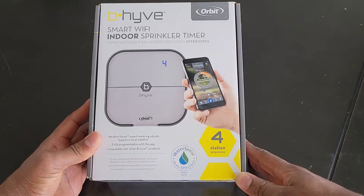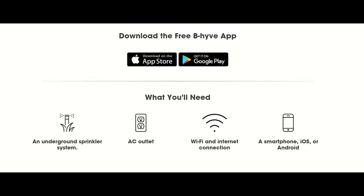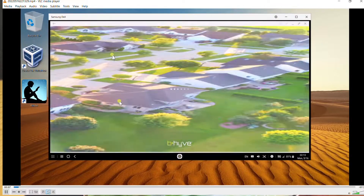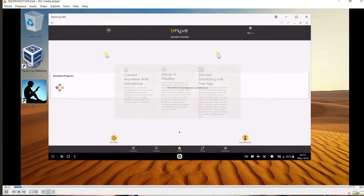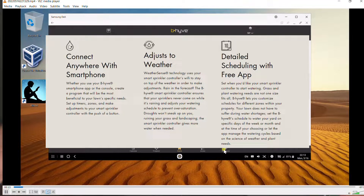The main features of this device are the application interface that allows you to control your timer from anywhere, and it also sends updates and notifications on changes, receiving instant timer updates, weather updates, and other notifications.